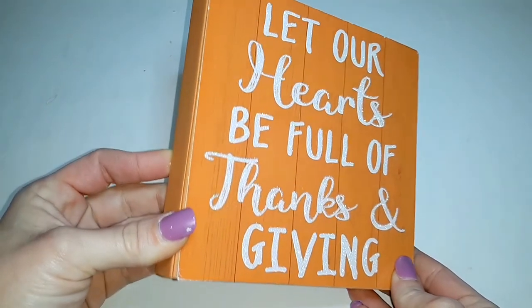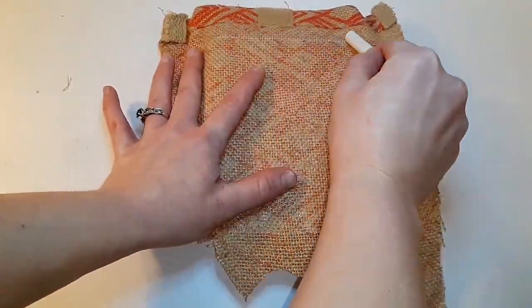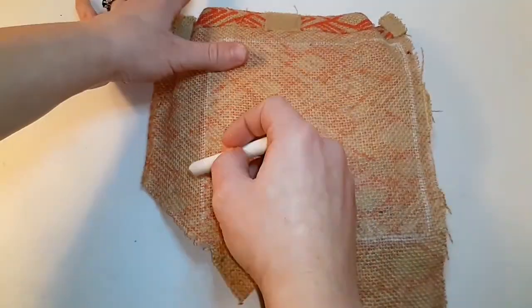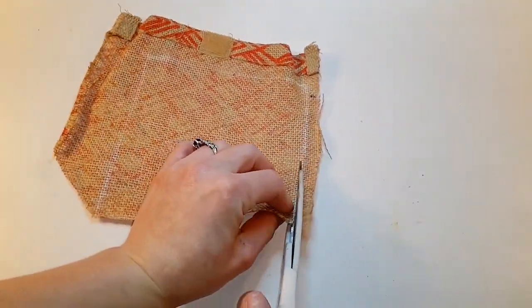I'm using one of the orange square signs from Dollar Tree as well as the side of the burlap bag that has the orange designs on it. I'm going to trace around the sign with some chalk on the back and then cut that out.